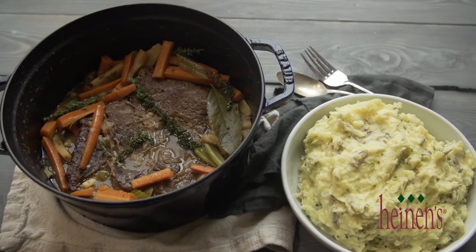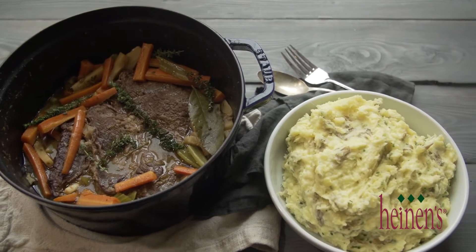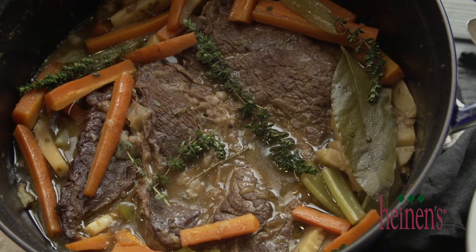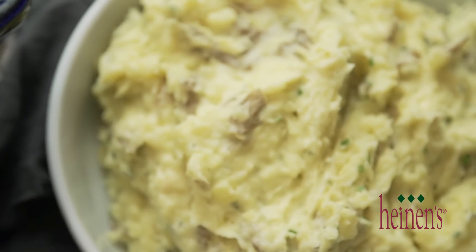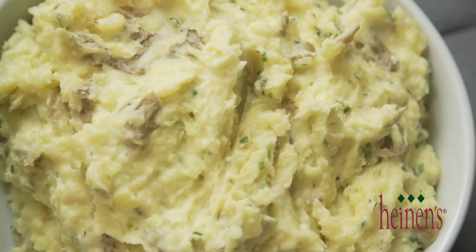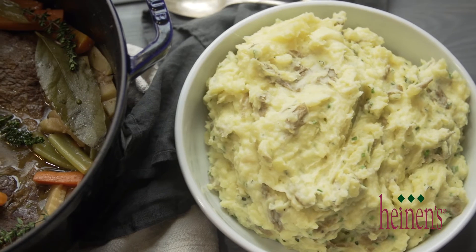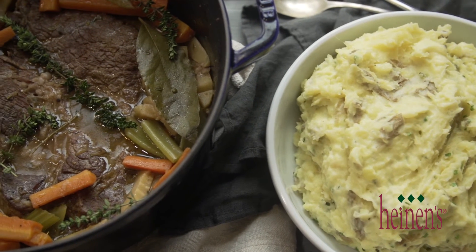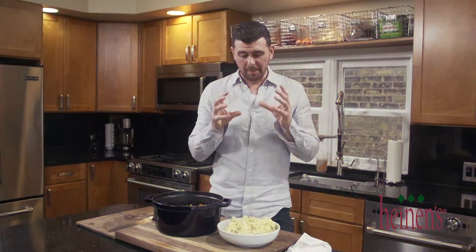Nothing screams home cooked and delicious like a slow cooked beef pot roast. It's really easy to make — it does take some time, about three to four hours, because you need that beef to loosen up. Once it's done cooking it will start to shred apart; that's when you know it's finished. Don't forget to add the vegetables in about an hour before it's finished so they don't turn to mush. And the potatoes are fantastic — they're gonna go perfect with this gravy.